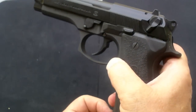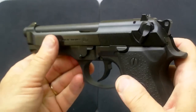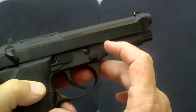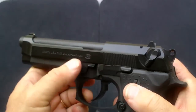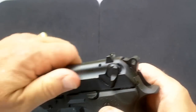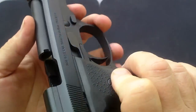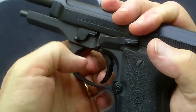First thing I'm going to do is take the magazine out. Now, part of the field stripping, you have to depress this button on this side, and when you do that you're going to pull this down and you're going to have the slide pulled back. So I'm going to lock the slide back. Now I have the button pushed.